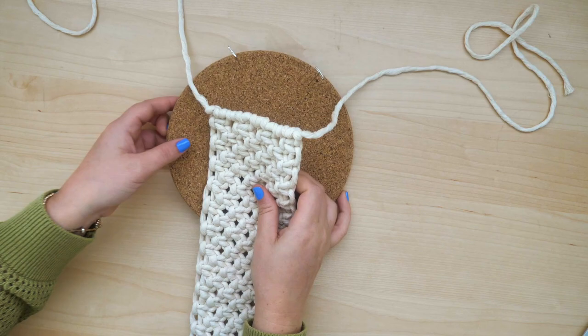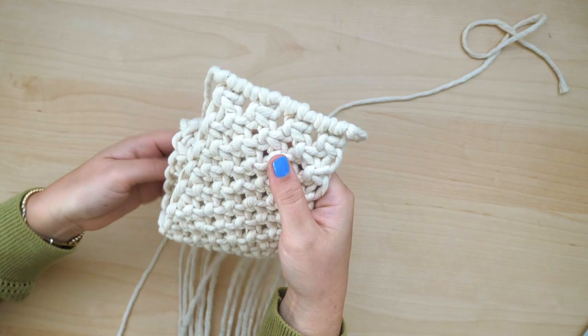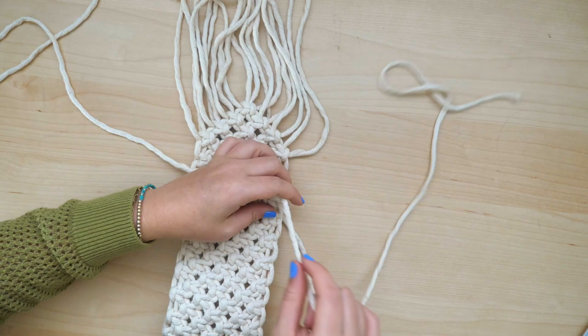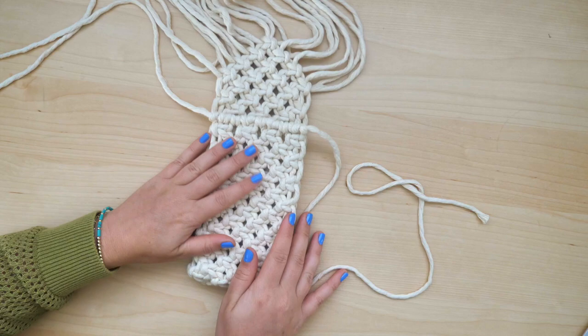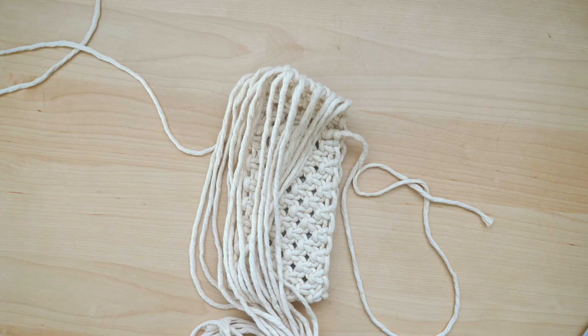Now that most of the repetitive knotting is done, I'm going to remove the pins in the corkboard so that the project is a little bit easier to move around in the following steps. Pick up the bottom portion of the project and flip it underneath so that it's folded almost in half. Leave a little bit of space so that most of the V-shape is on top, because that is going to be the part that wraps around the front. Flip the top back over to the front.